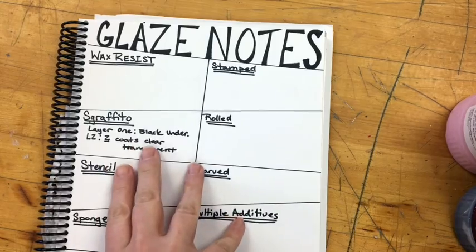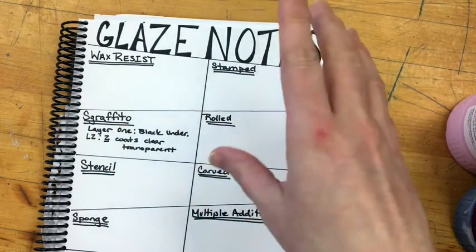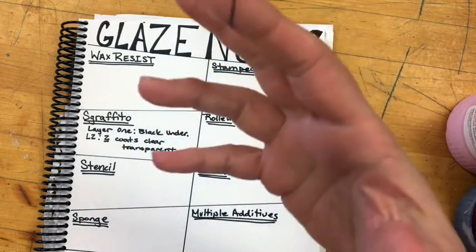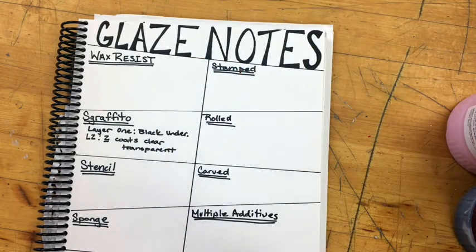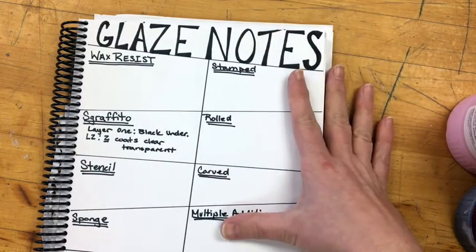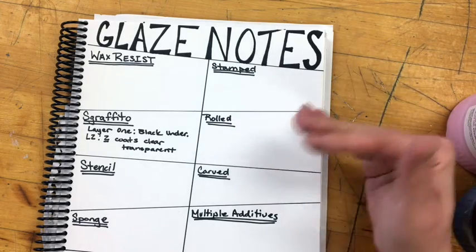The first thing you need to do before you start glazing is to set up a notes page in your sketchbook. When ceramists are working with glaze, they want to see how different glazes interact with each other and there's a lot of experimentation involved. We take notes so when these pieces come out of the kiln, if we see something we really like, we can replicate it, or if we notice something doesn't work well, we can avoid it in the future.